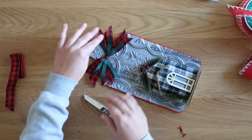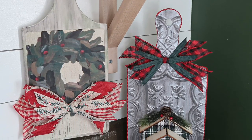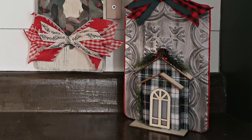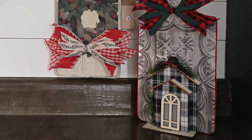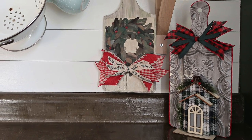There you have it — those are my two Dollar Tree cutting board crafts for Christmas. I'm really excited that I stumbled upon these cutting boards at Dollar Tree and that they're back. I bought like six of them, so I'll probably be making a few more cutting board crafts in the near future. I hope you enjoyed this tutorial — until next time, happy making!